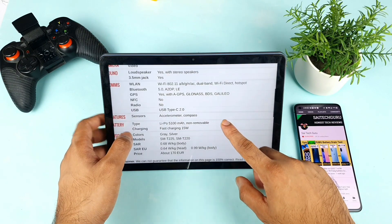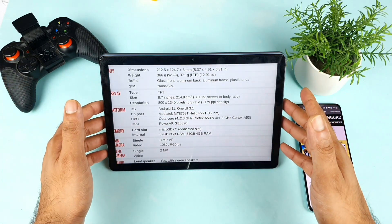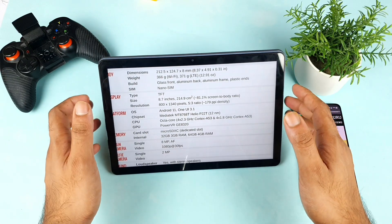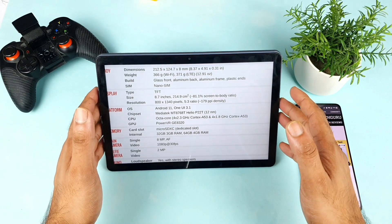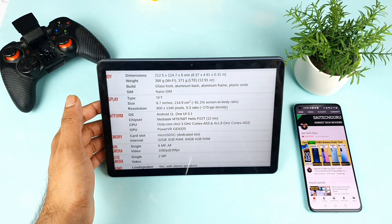Those are all the specifications I wanted to cover — a quick look at the Samsung Galaxy Tab A7 Lite. For more videos, make sure to subscribe and stay tuned for more interesting videos. Thank you for watching, and see you in the next video — until then, stay tuned, bye.